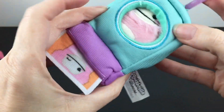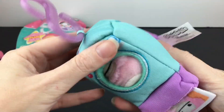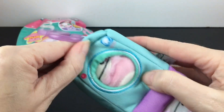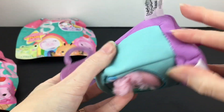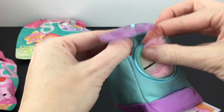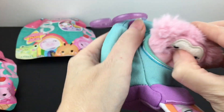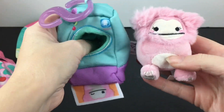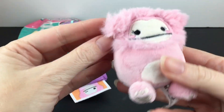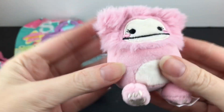How do I get my character out? Do you just pull them out? Unless I'm totally missing it, there's no opening, there's no velcro — everything's sewn. So we're just going to grab our little cutie. Oh my goodness, that is adorable! Is this Brenna? I forget. I love my cute little Bigfoot monsters — she has the blushy cheeks and eyelashes.